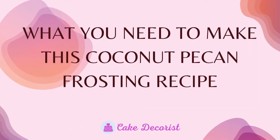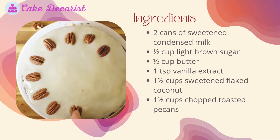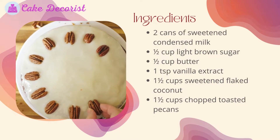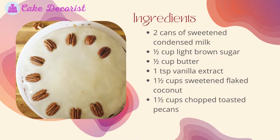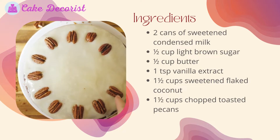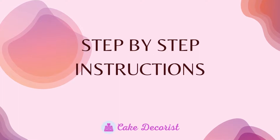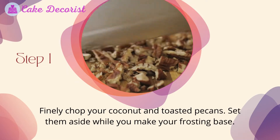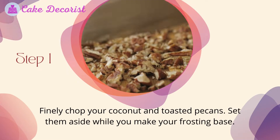Ingredients: 2 cans of sweetened condensed milk, 1/2 cup light brown sugar, 1/2 cup butter, 1 teaspoon vanilla extract, 1 1/2 cups sweetened flaked coconut, 1 1/2 cups chopped toasted pecans. Finely chop your coconut and toasted pecans, then set them aside while you make your frosting base.